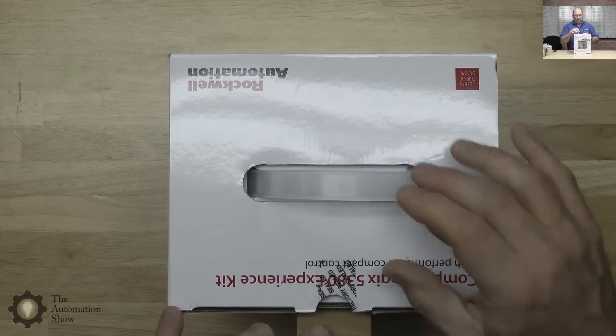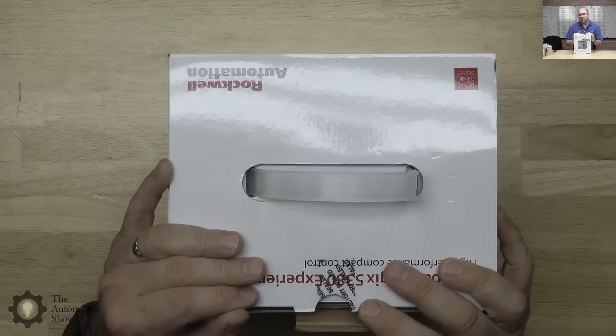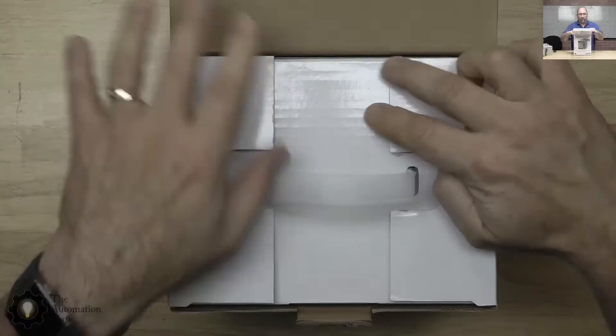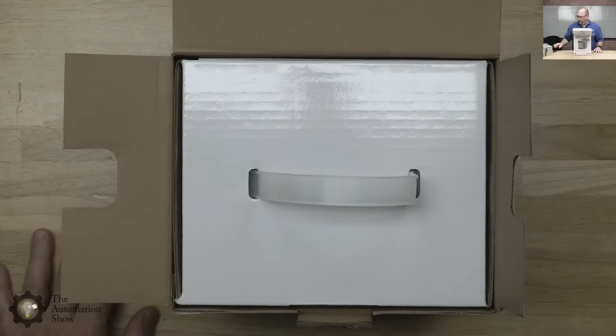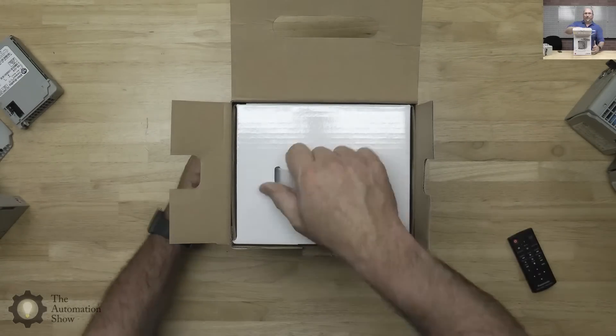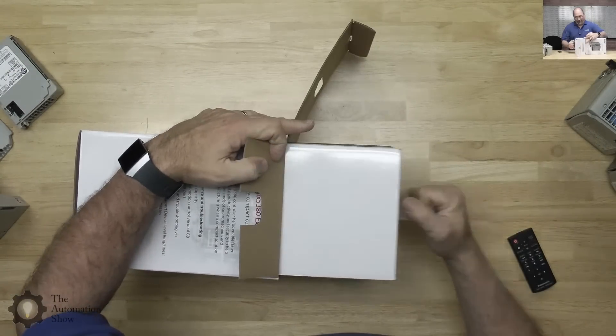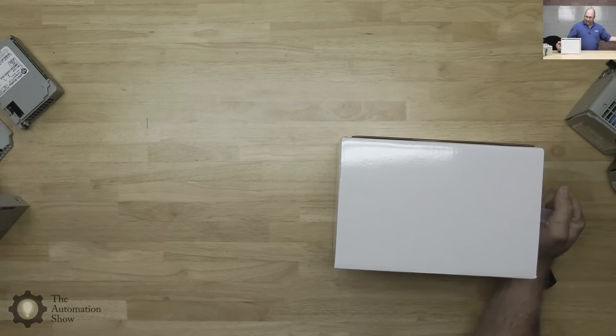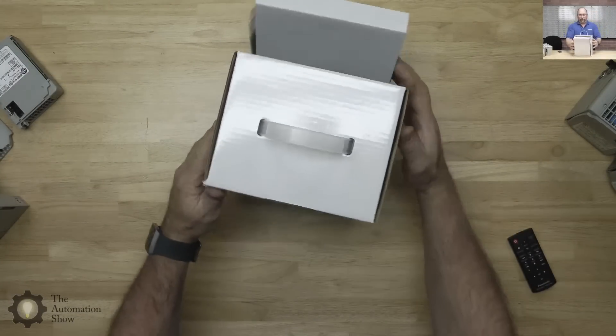Let's go ahead and open this up — I already cut the factory seal. Once you do that, you typically can't return it without a restocking charge. I've got to pull this whole thing out. Let's see if I can do this gracefully here.